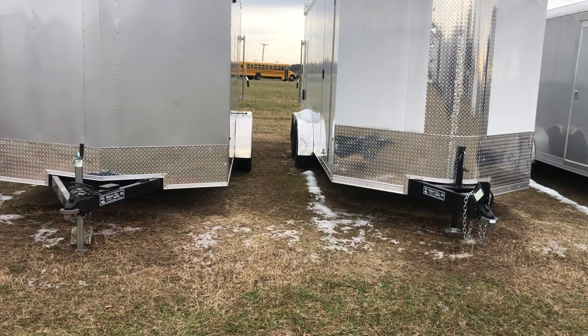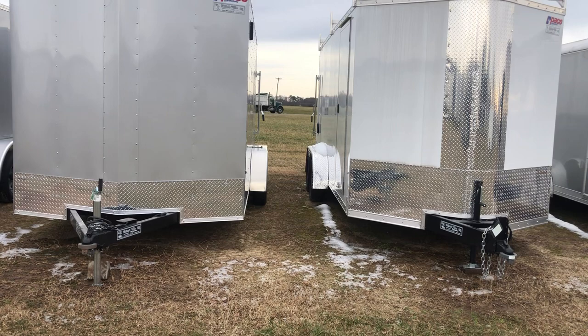Right on the front you'll notice that the Cargo Sport has an adjustable coupler. That means that if you're hauling it with many different vehicles you don't have to worry about the height.